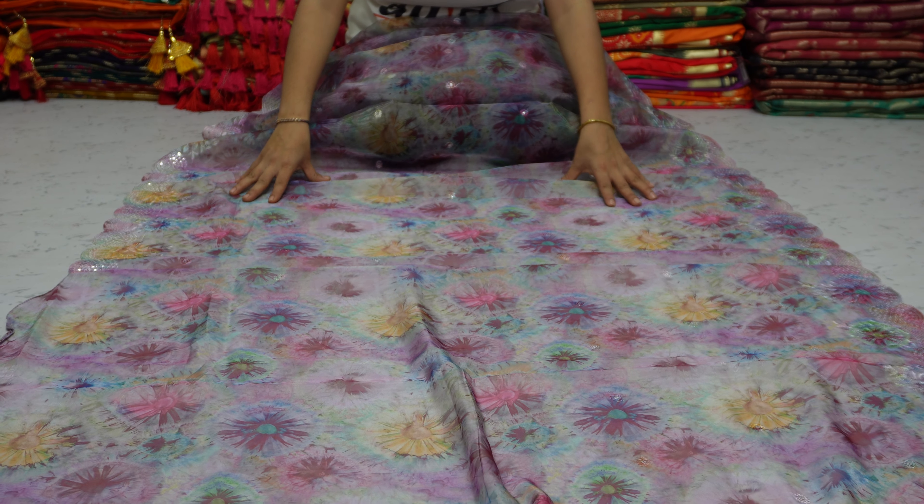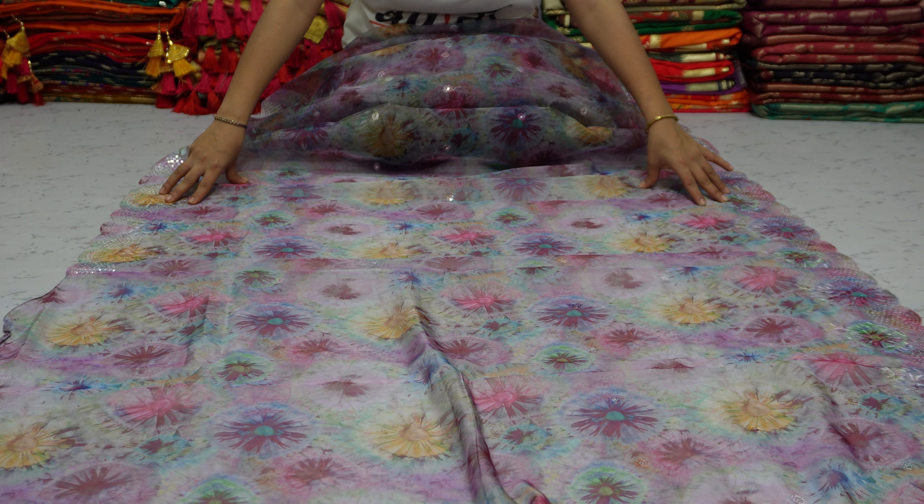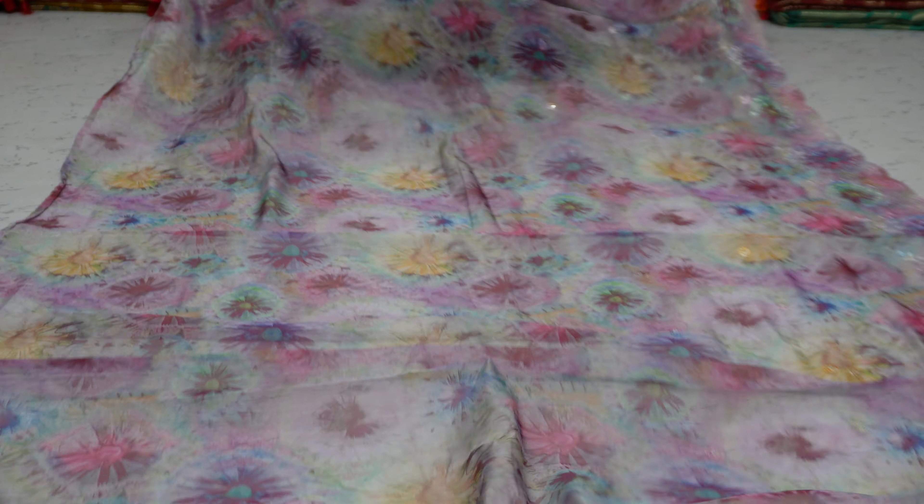You can see that it is beautiful. In the emerald work, there is a digital print. This is a beautiful saree.